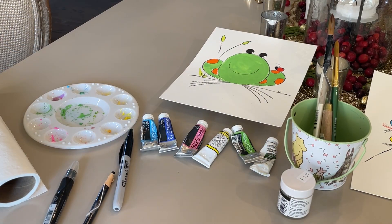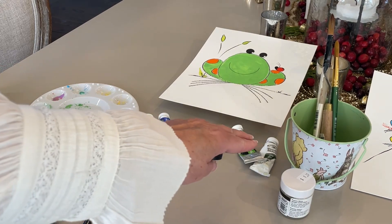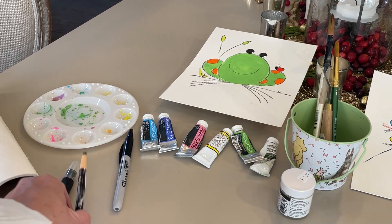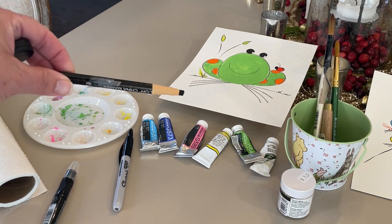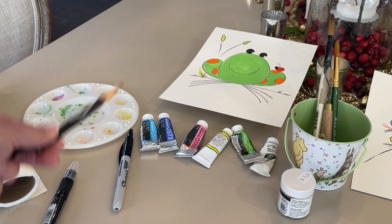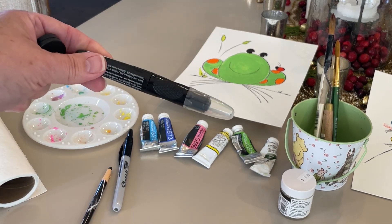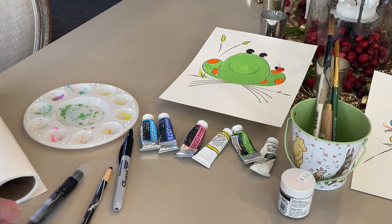I've got my supplies ready. I have my palette, some paints, and some markers. This is called a china marker — it's very waxy like a crayon, so I like that for the outline of my frog. Here is another one. This one is watercolor, kind of like a crayon, and I do like that.